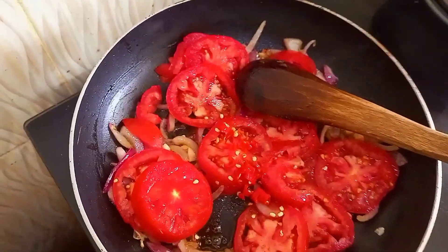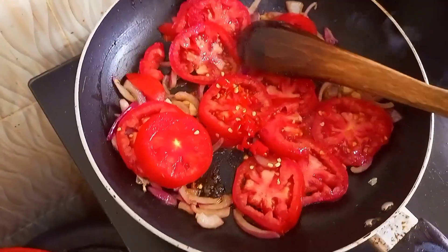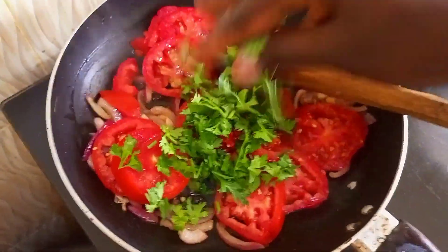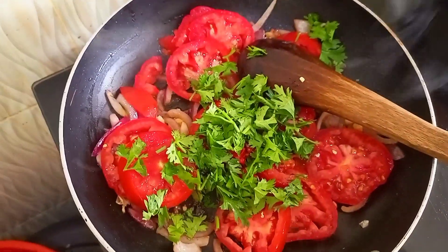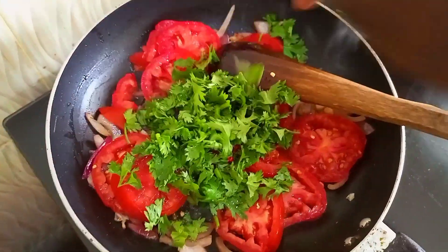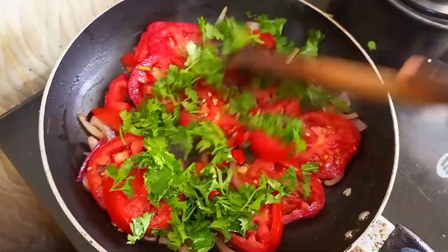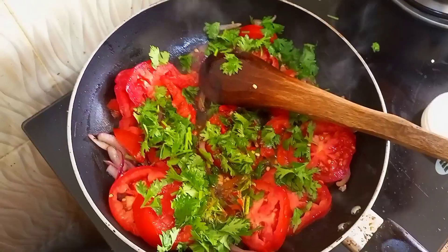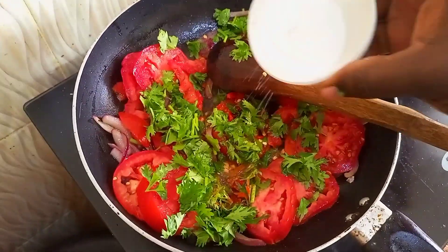After that I added some chili — if you don't want it to be too hot you can omit the chili. Then a bit of dhania. I left a bit of dhania for later garnishing, but you don't have to do that; you can add it before or after it's cooked.